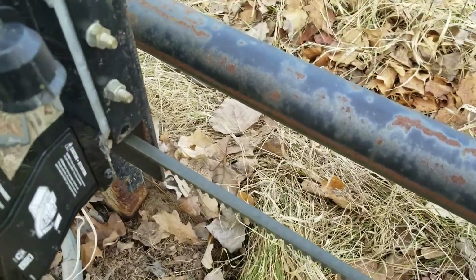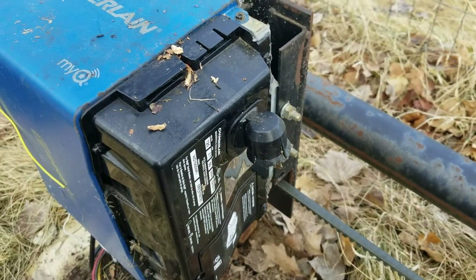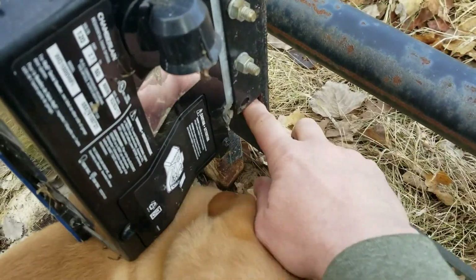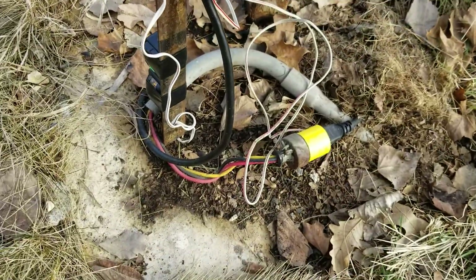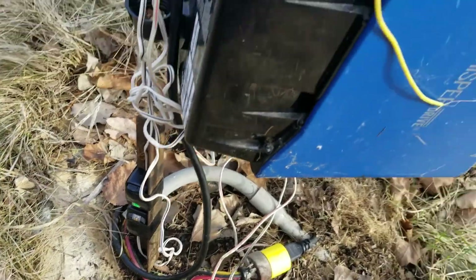That's worked really well for me. I think one time in all the years that I've had this running it came off of this pulley down here, so I just taped the sides together.